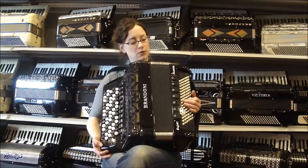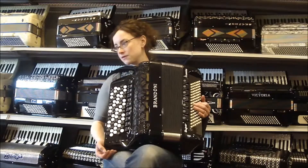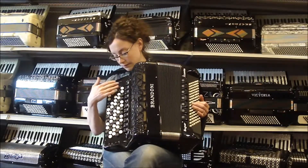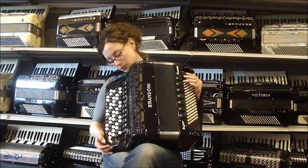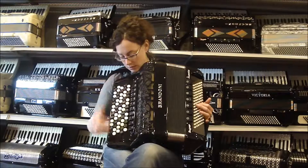This is an absolutely gorgeous brand new Brandoni Super Musette Accordion, Chromatic C System. This accordion has 37 tones and 67 buttons total on a step keyboard, as well as 96 bass buttons. There are four reeds here in the treble with 11 registers. You have your low and three middle reeds for a triple musette. I'll go through those with you so you can hear the difference.